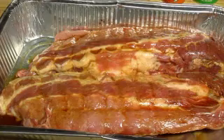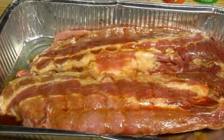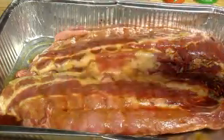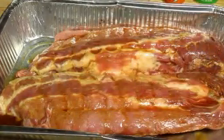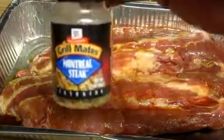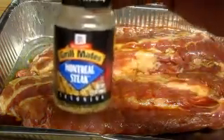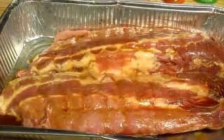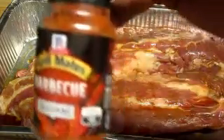I love the Montreal grill mate. So I have this smokehouse maple, and I've used just about all of it. I guess it'll give it like a sweet taste. And this is what I was telling you about earlier — the Montreal steak. Y'all, this is very, very good on ribs. And I have the grill mate's barbecue.